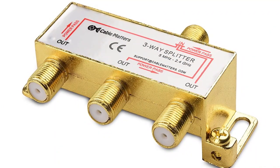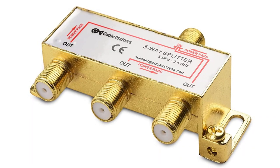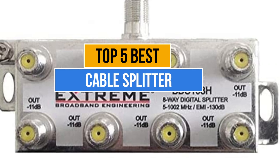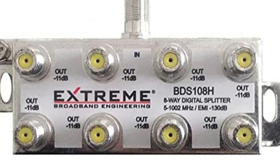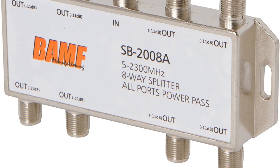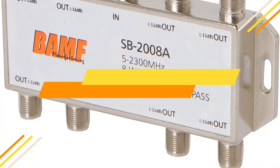The only problem you'll face while purchasing a cable splitter is which one to pick, as there are too many manufacturers in the market. This video is about the top 5 best cable splitters available in the market. If you want to know the price and more information about the products mentioned in this video, check the link in the description box below. So now let's get started.